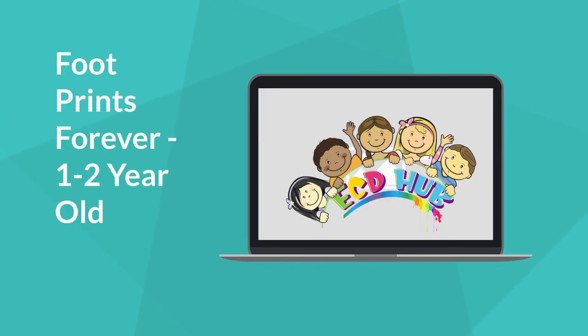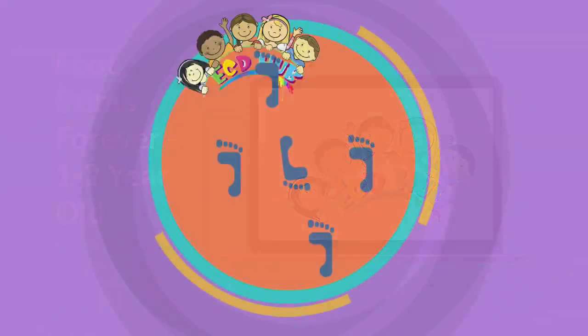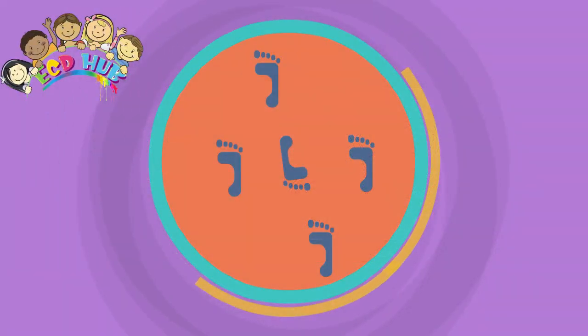Footprints Forever, 1-2 Year Old. Babies and young kids grow so fast, so what better way to treasure this time than by capturing their hand and footprints to look back on when they're older.